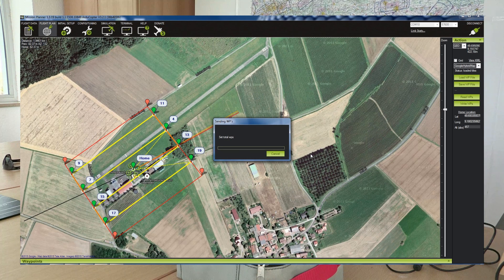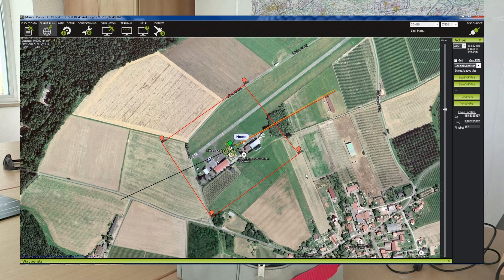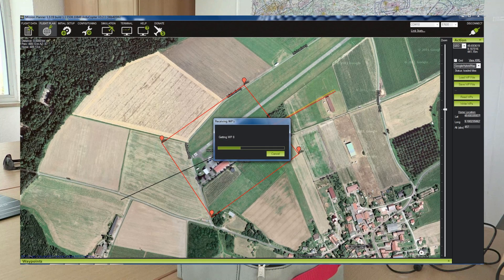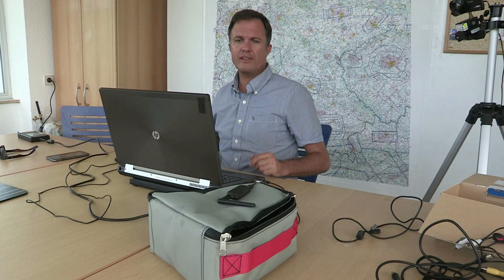I write the waypoints. Now it's sending the waypoints to the UAV and just after that I will delete it again to verify that the copter did really get it. I read the waypoints back. Flight data is now on the XR6 unit and we go now out for doing the survey.